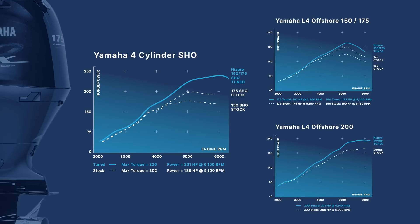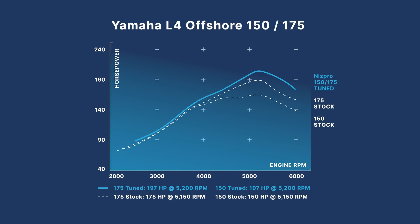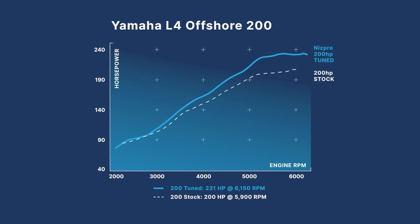Moving down again, our next most common lineup is the 2.7 and 2.8-liter inline engines — 150 offshore and SHO, 175 offshore and SHO, and 200 offshore. The 150 and 175 offshores get taken to 191 or 197 horsepower depending on whether they're mechanical or electronic control. The 200 goes to 231 because it has a variable camshaft instead of the static camshaft in the 150 and 175. The SHO engines in this lineup also have that variable camshaft from the 200, so a 150 SHO actually goes to 231 as well — you get a bit more power because of the better technology.